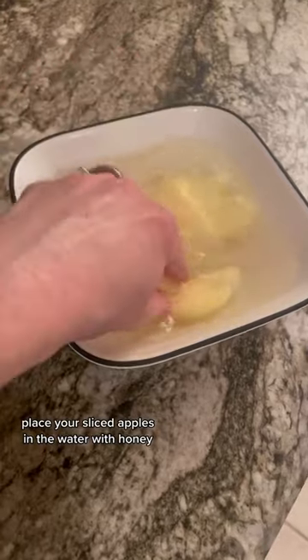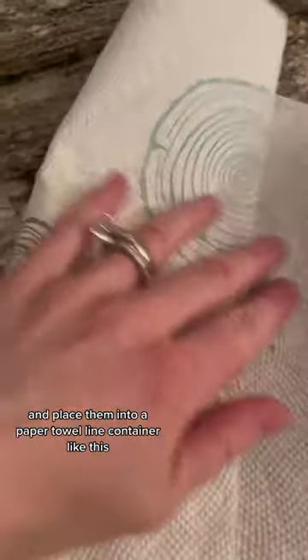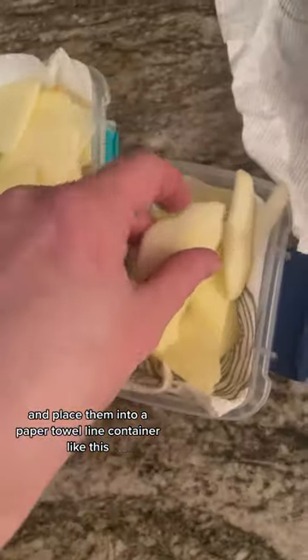Place your sliced apples in the water with honey and let them soak for about 30 seconds to a minute. Take them out and dry them off pretty well with a paper towel, and place them into a paper towel-lined container like this.